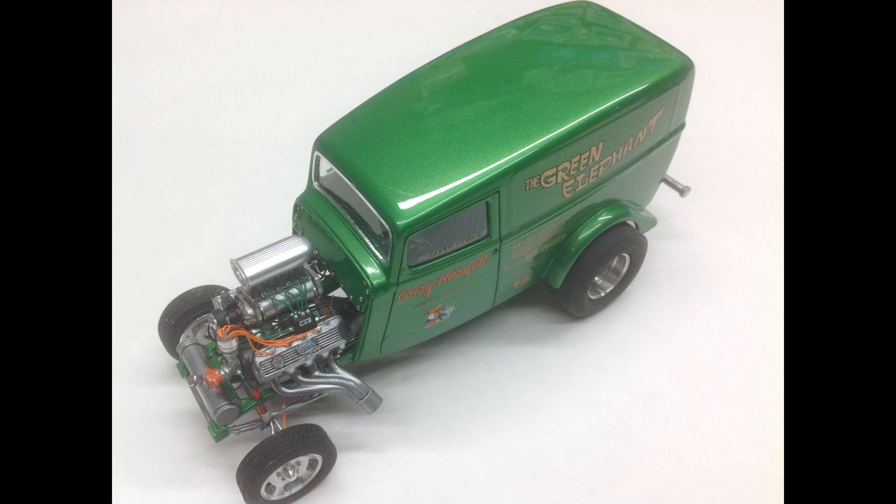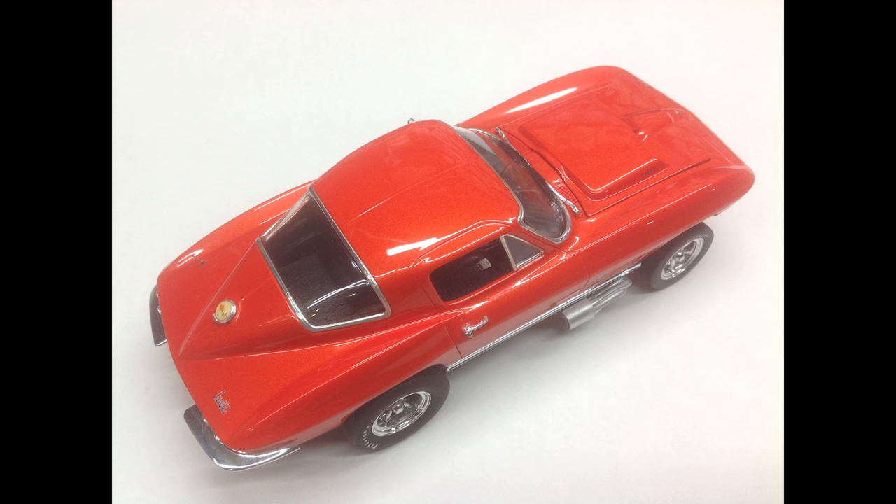Testors bright green pearl with clear top coat over top of it — that one is seven years old. Custom mix, case color again — clear top coat over top of it — seven years old.